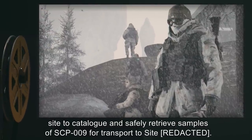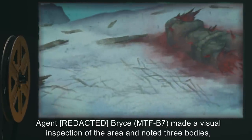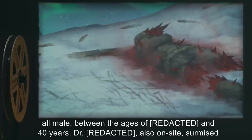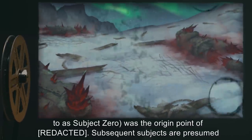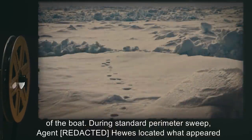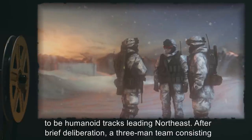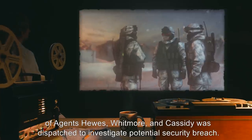Agent Bryce, MTF-B7, made a visual inspection of the area and noted three bodies, all male, between the ages of [REDACTED] and 40 years. A doctor also on site surmised from the relative position of subjects that the first victim, age 32, hereafter referred to as Subject Zero, was the origin point of [DATA EXPUNGED]. Subsequent subjects are presumed to have been exposed to SCP-009 while attempting to help Subject Zero back to the wreckage of the boat. During a standard perimeter sweep, Agent Hughes located what appeared to be humanoid tracks leading northeast. After brief deliberation, a three-man team consisting of Agents Hughes, Whitmore, and Cassidy was dispatched to investigate a potential security breach.